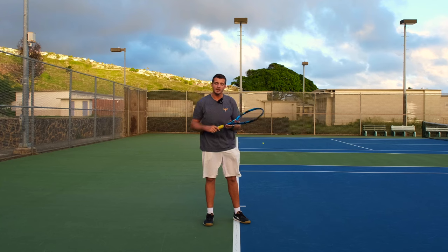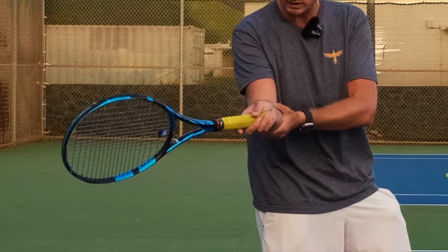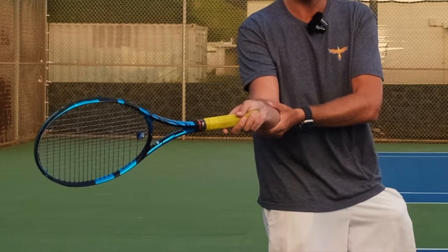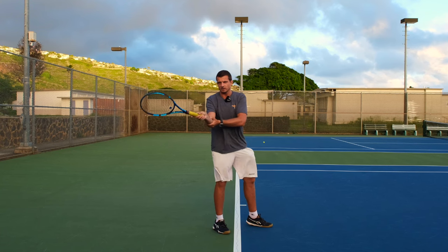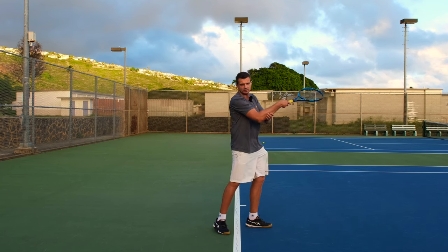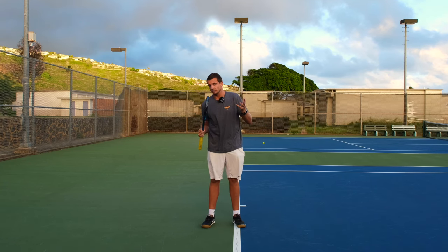If I want to hit the ball very flat, I do the same thing: my forearm stays on the level of the ball and I drop my racket only to the point where it's behind the ball. From here I can swing straight forward — take my racket back, drop it a little bit, and swing straight forward. No topspin added, or at least very minimal topspin.